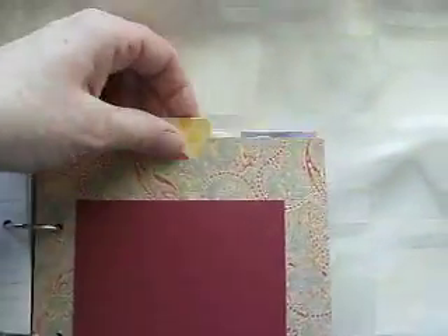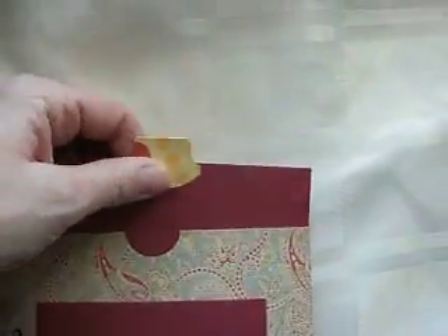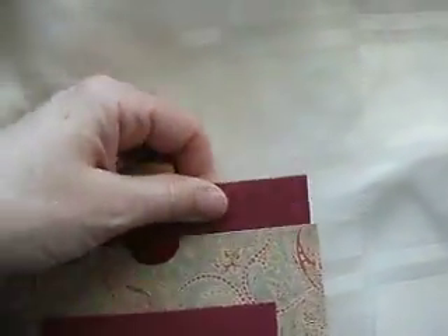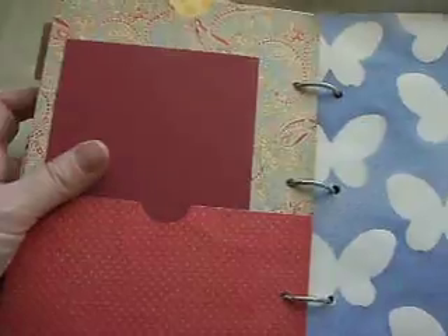Then some more watercolour paper and more cards. This is just a fun pocket that I've just learnt to make. And this has got a big tag in the top there. I'm not sliding it in properly because I'm doing it with one hand. And then on the other side there's another pocket, so there's plenty of fun there.